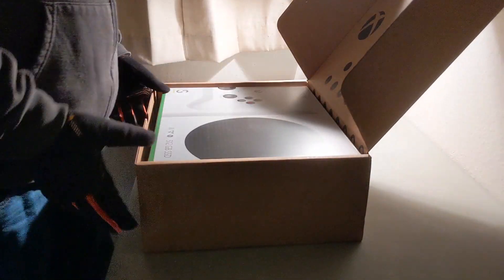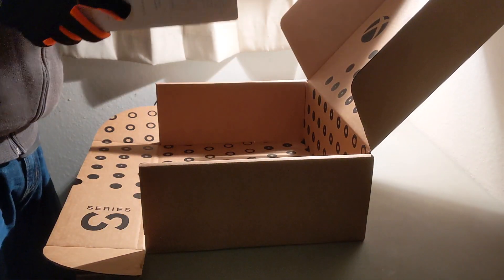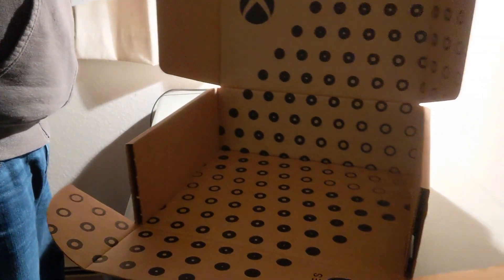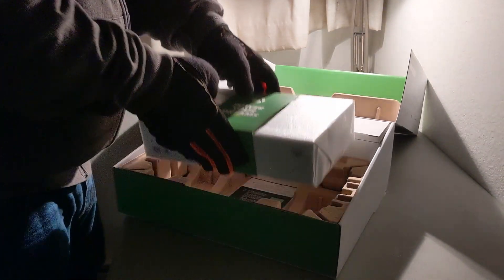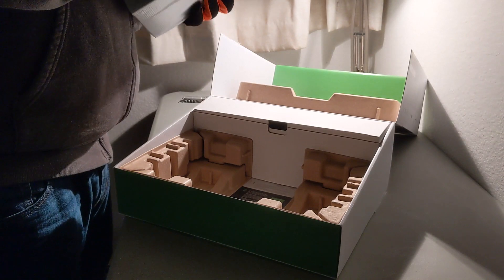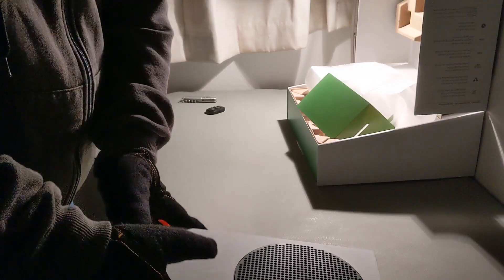I did get a kick out of how it's got a specially branded packaging crate, just in case you thought you might have a box of bananas in there or something. The packaging on this one is surprisingly low-key compared to a bunch of the other Xboxes I've seen. All the packaging is biodegradable, not a lot of cellophane in there, and the first thing you see when you open it is a little cardboard insert that says 'Power Your Dreams.'